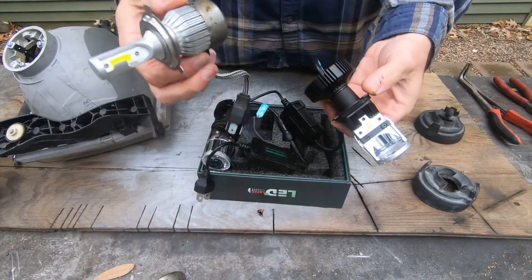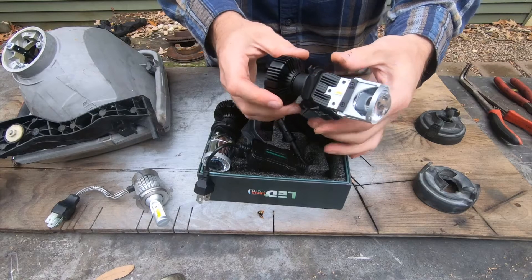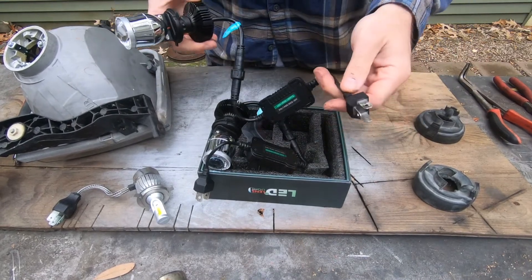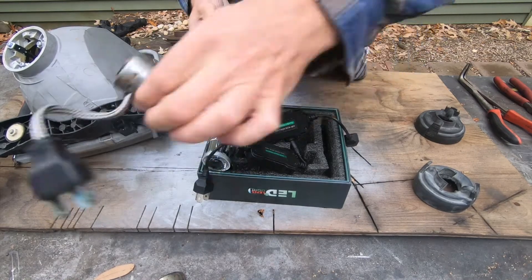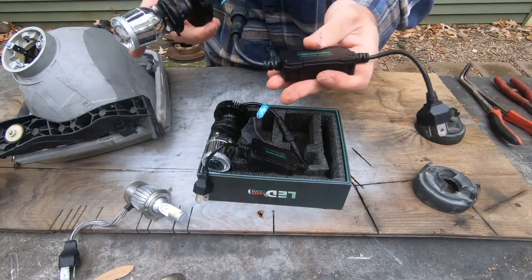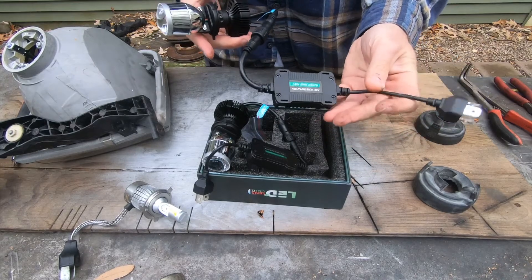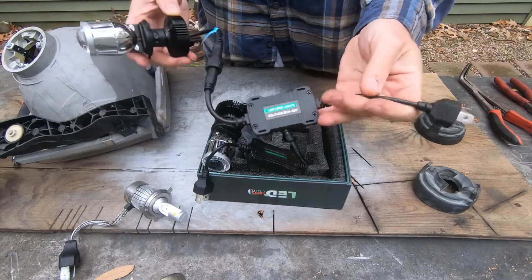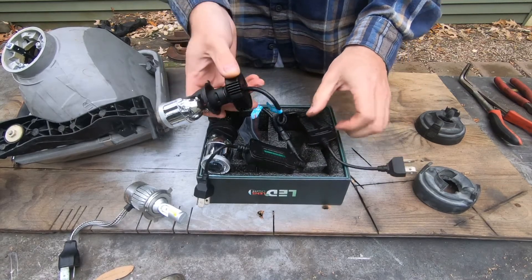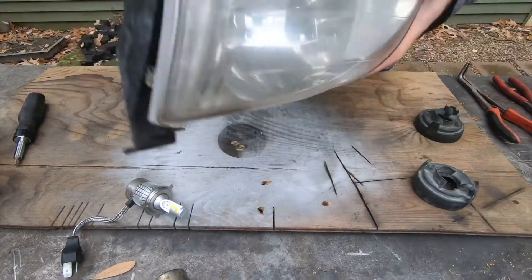These are different from the LEDs because they don't use a cooling fan — they just have this large heat sink, which I prefer because heat sinks don't go bad. They're plug-and-play. I already tested them. I have resistors wired into my current setup because these headlights required resistors. I'm not sure if this new unit has an actual built-in resistor — I couldn't find that information on the website — but I plugged them straight into the factory harnesses without my current resistors and they seem to work fine, so I'm just going to bypass those resistors and run these straight.